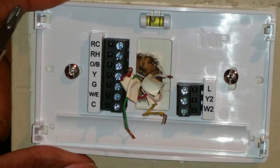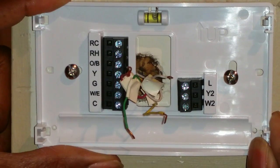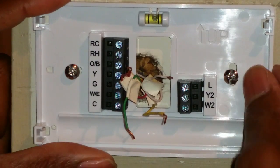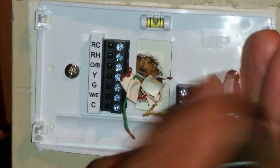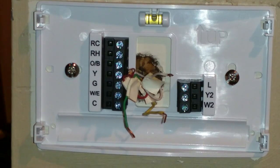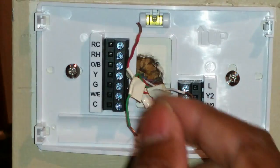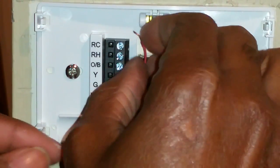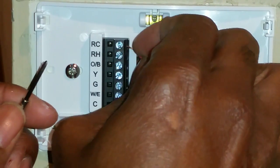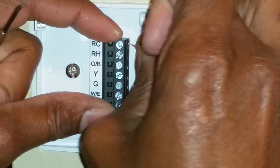This model is pretty good because it has a little bubble level, so you can get that bubble right in the middle to make sure it's nice and level. Now we'll go back to our diagram — this red wire is going to go into one of the two connections: RC or RH.